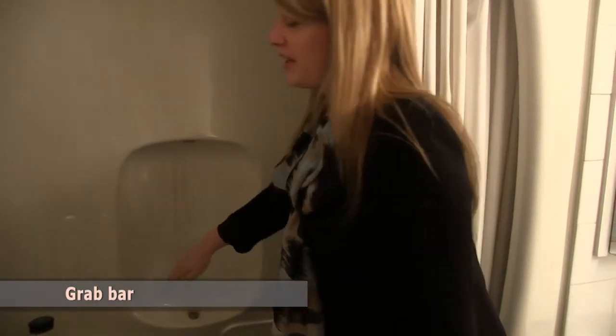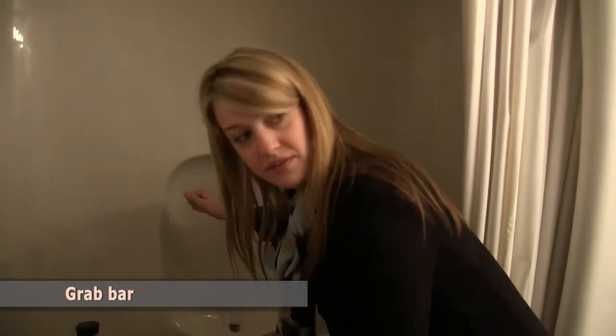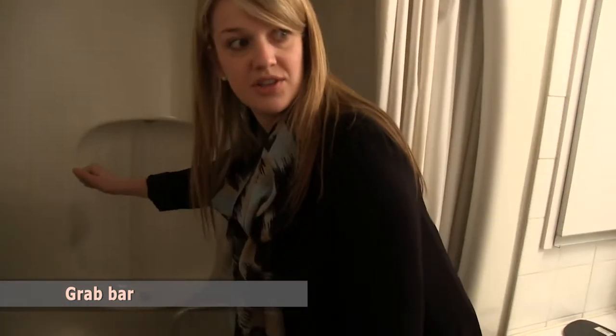Another recommendation is that you install a grab bar here. Preferably diagonal, so that you can use it when bending over to wash your feet or similar tasks, giving you some additional support.